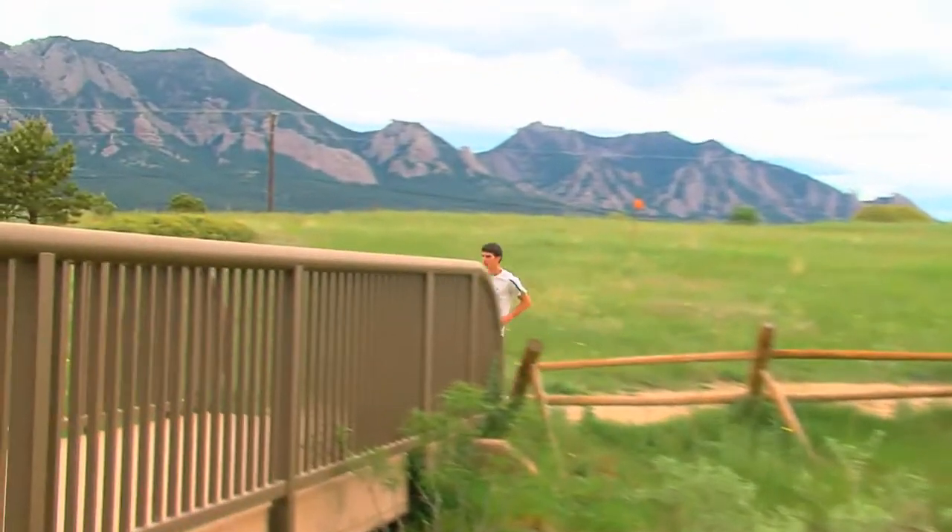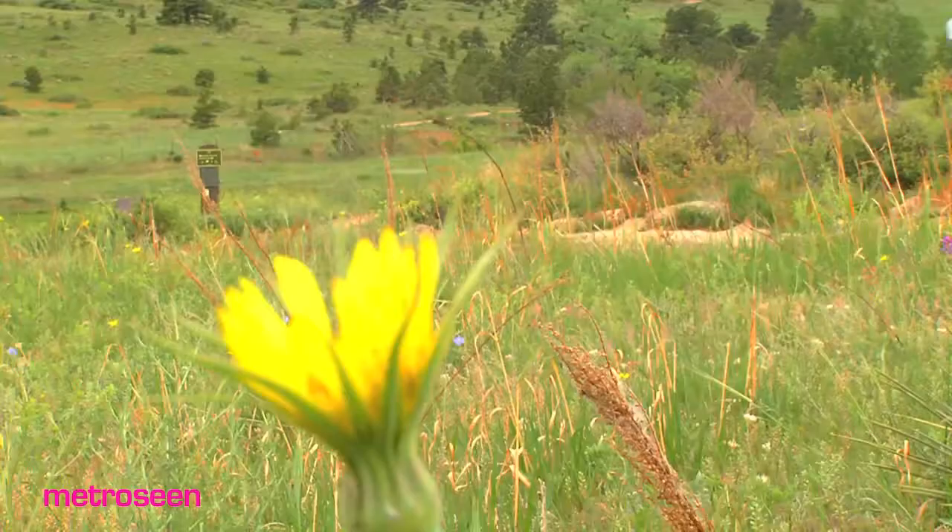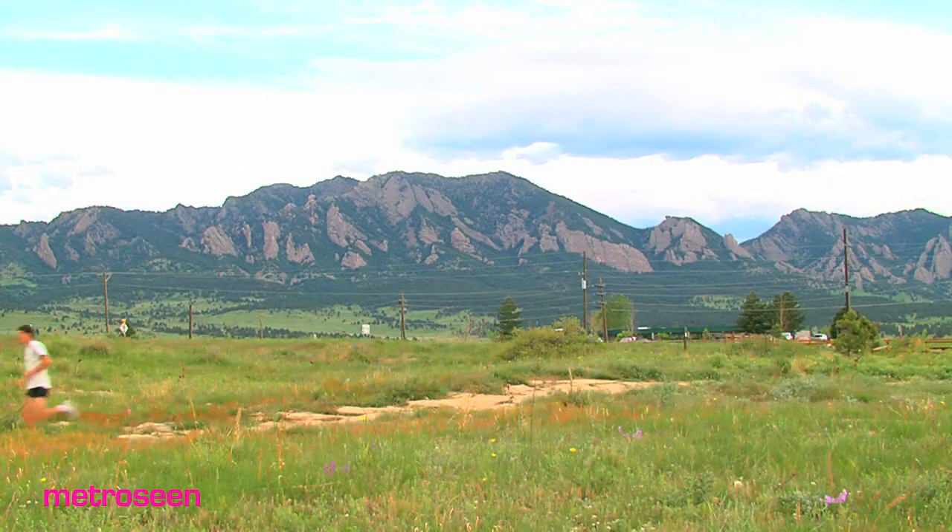Instep is known in town for being on the cutting edge of the running community, especially for the athletic people that we have in this town. This is really the place to be.